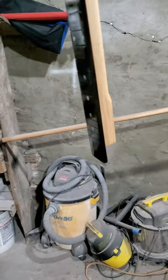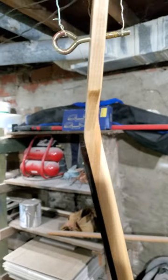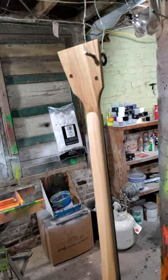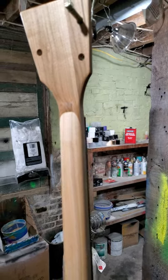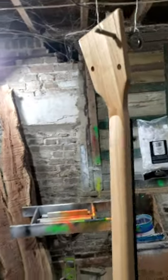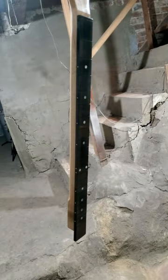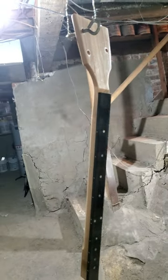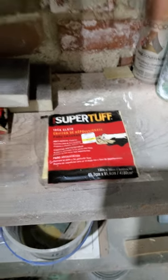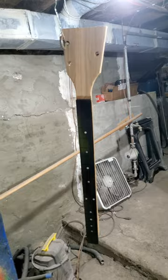I'll turn you around again and show you this. Really cool — it looks pretty cool. I like to use mix-matched stuff a lot so you can tell where the scarf joint is. It's a little bit different color and I personally kind of like that. I'll come back later this evening, sand her down with 320 grit, wipe her down with tack cloth, and put another coat of oil on. Thanks for watching.